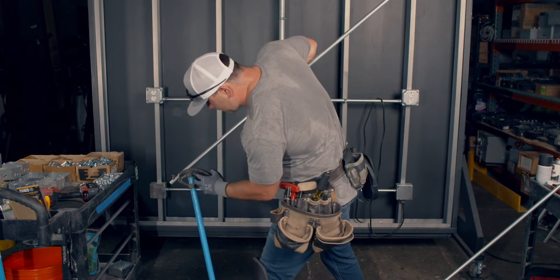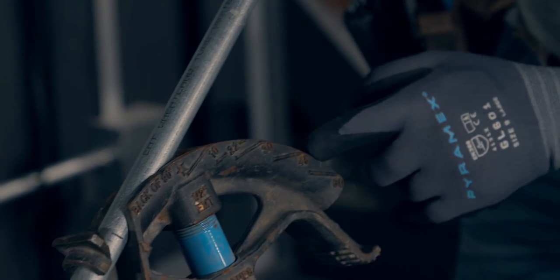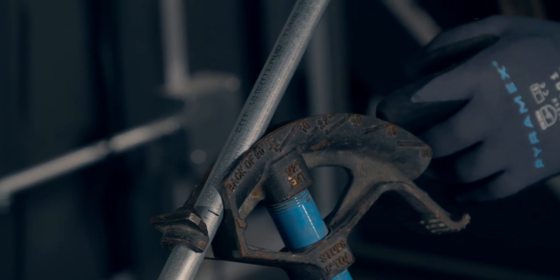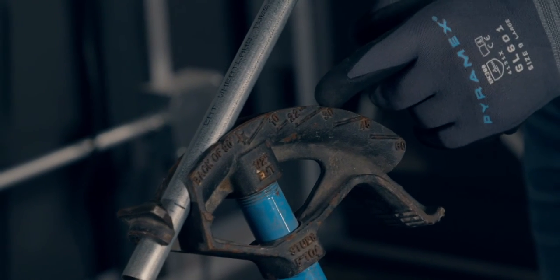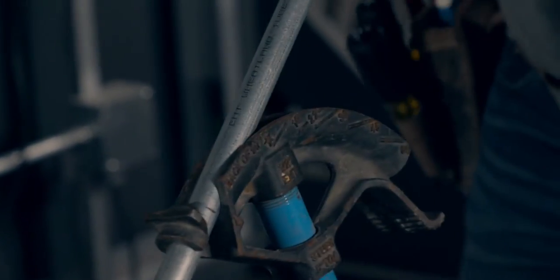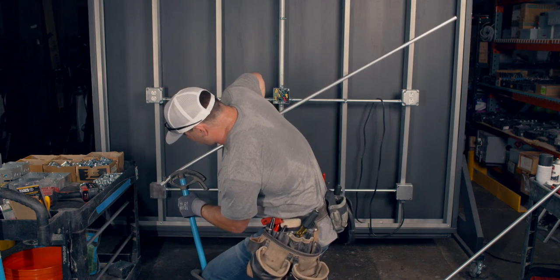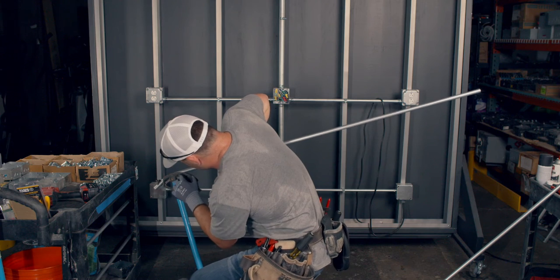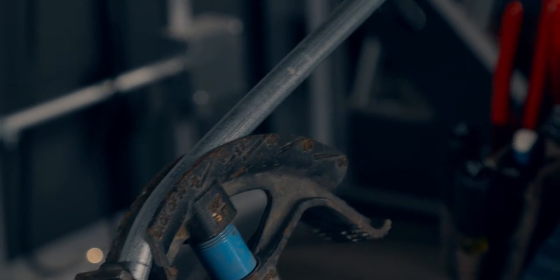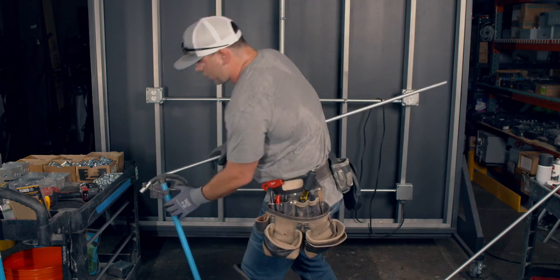If you zoom in on the bender, you see all these different marks: 10 degree, 22, 30, 45, and 60. Don't use 60 — 60 sucks. We'll cover 45 with three-quarter-inch conduit. We're talking about 30 degrees right here. So you get your mark lined up, grab your conduit, keep your foot there so it doesn't slip out.